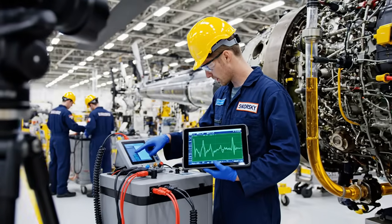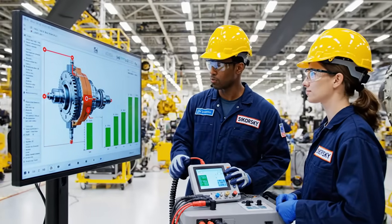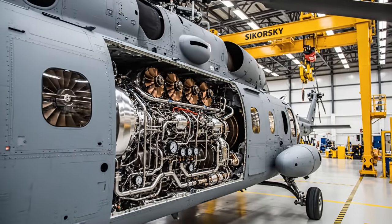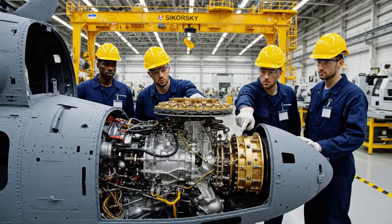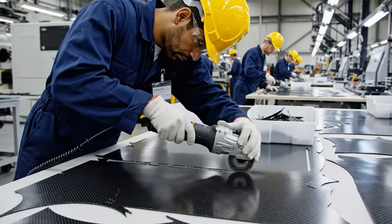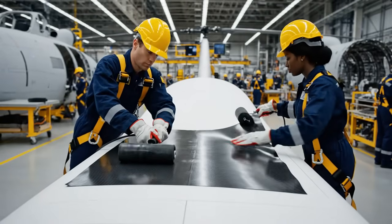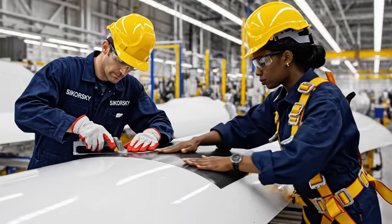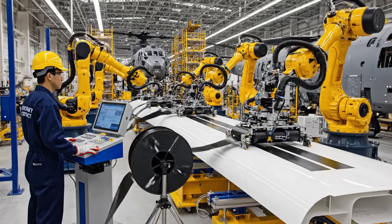Monitor the pressure right here on the output shaft. The green bars are stable, but the red highlights suggest a potential anomaly in the fluid flow. The pressure gradient here, especially in the red zone, indicates a need for optimized routing to improve efficiency. From the precise touch of human hands to the unerring accuracy of our automated systems, the King Stallion takes shape.